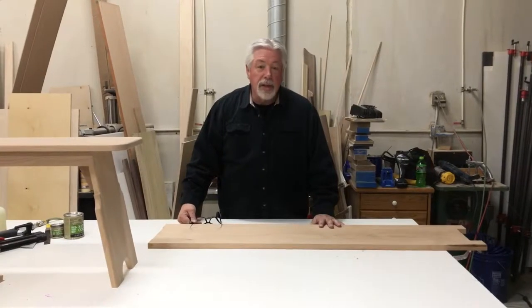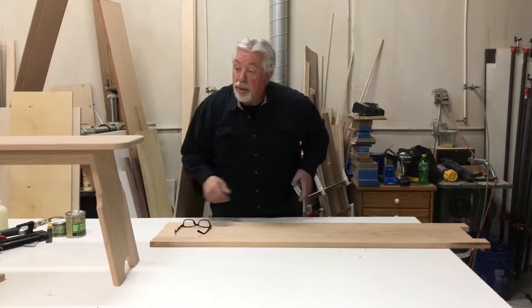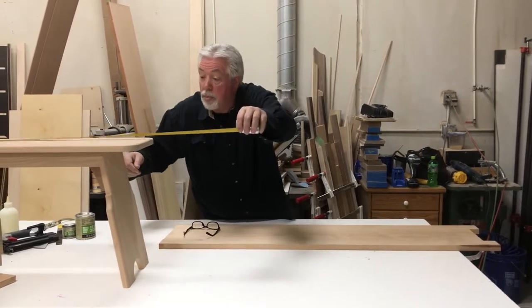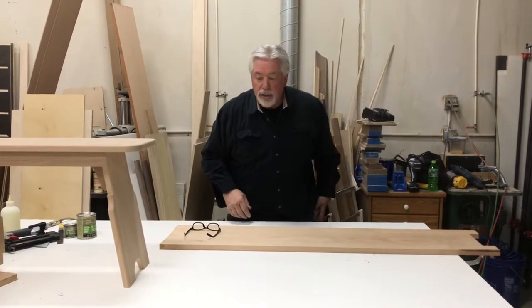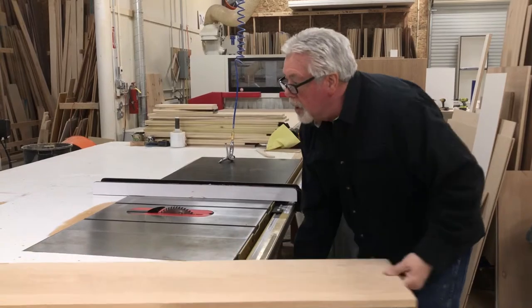The next step on our bench is to do the top. Our top is 11 inches by 48 inches, so the first thing we'll do is cut it to size. We'll go to the table saw for that and take a little bit off each side.